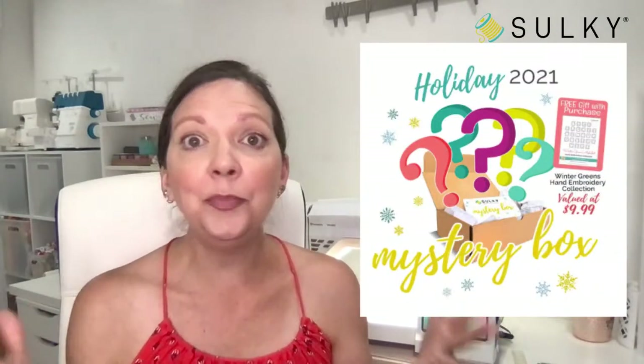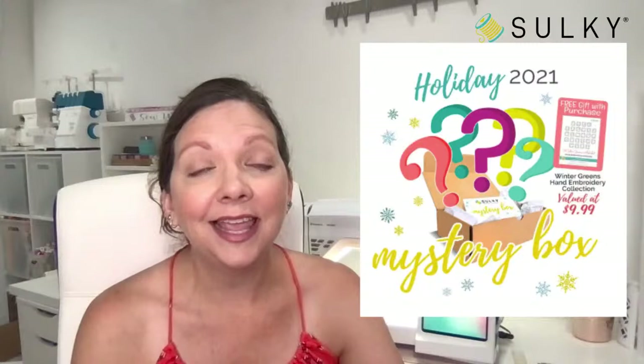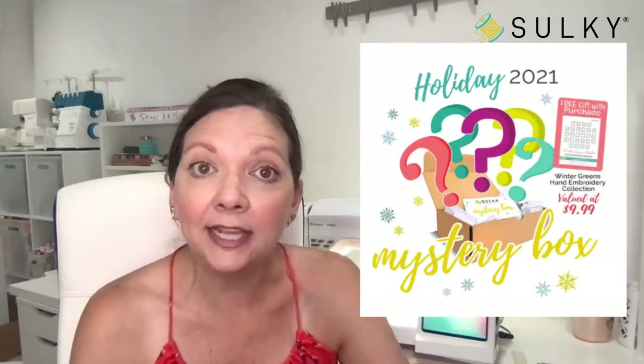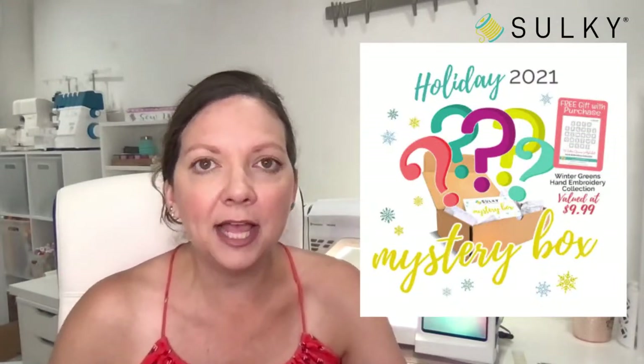They're only $29.99 and come with over 10, 12, 13 — I can't even remember — full-size products, including threads, stabilizers, and specialty gifts. All kinds of great fun things as you open your box. You can learn how to use new threads, new thread types and weights, and experiment with things that maybe you haven't purchased at sulky.com yet.